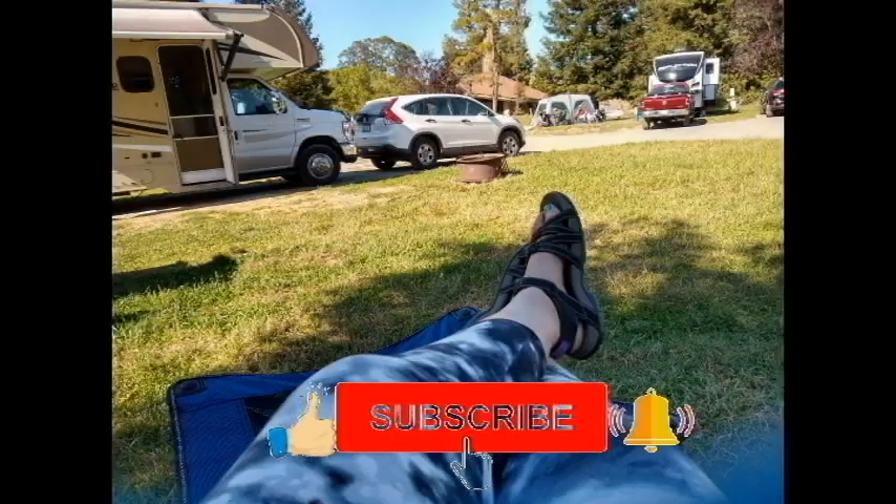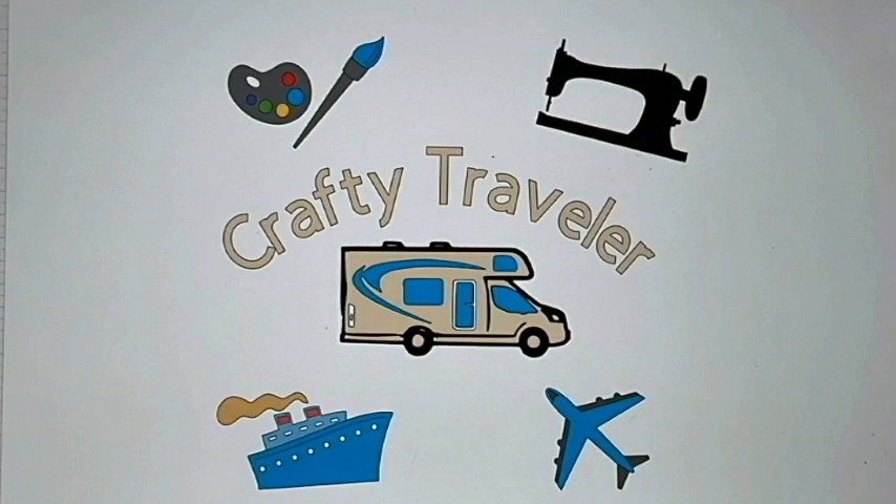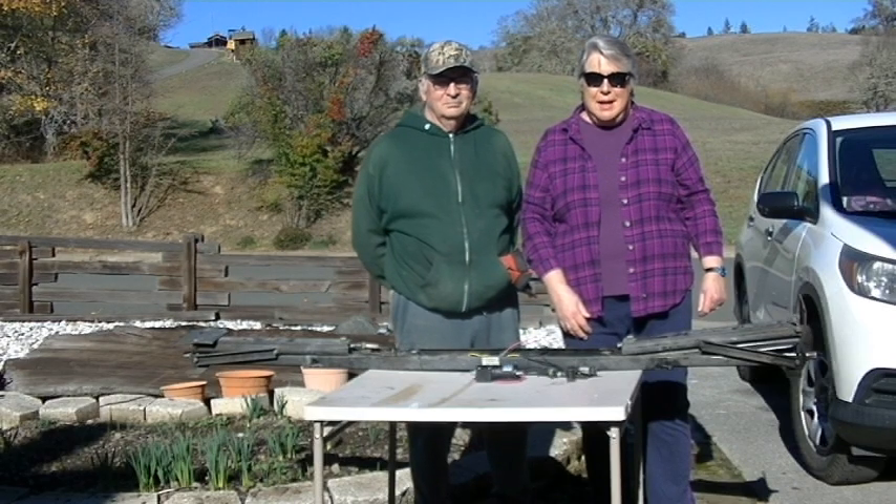Give me a thumbs up, comment, share, and subscribe. Stay crafty smart, creative, and safe, and thanks for watching.